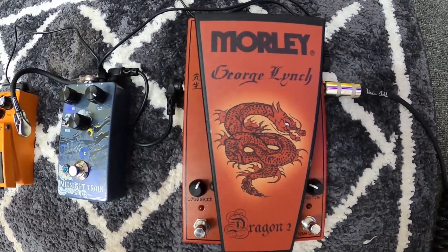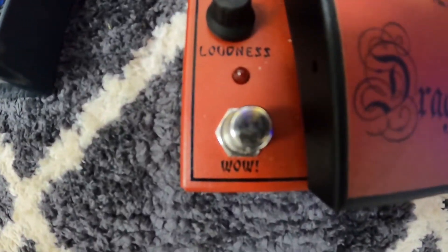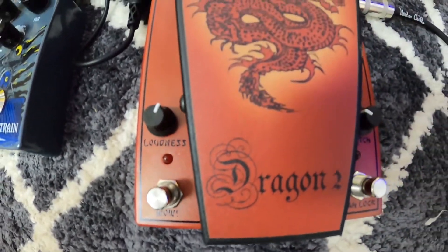I made a good choice and I'm very happy with it. It has a wow setting right here, so this stompbox metal feature — if you click this, it changes the sound of the wah.